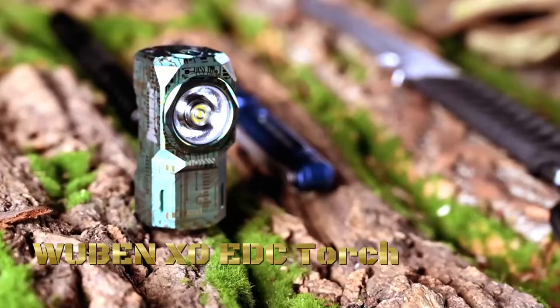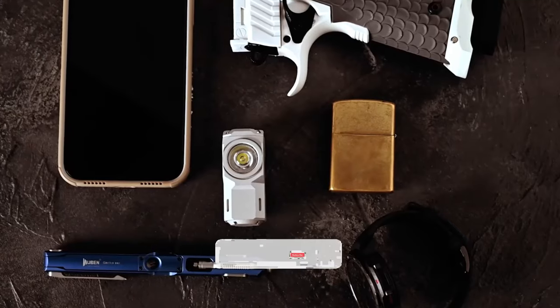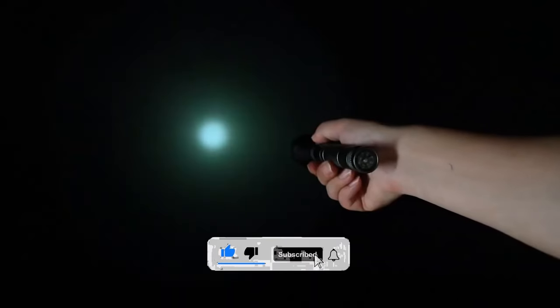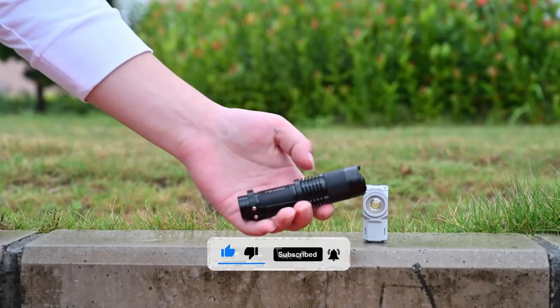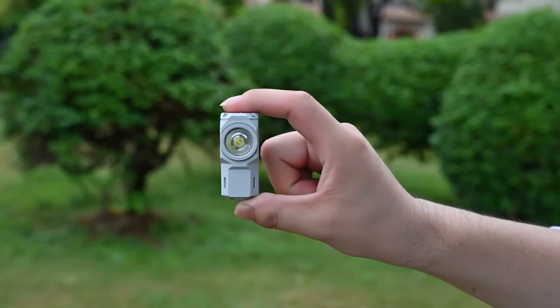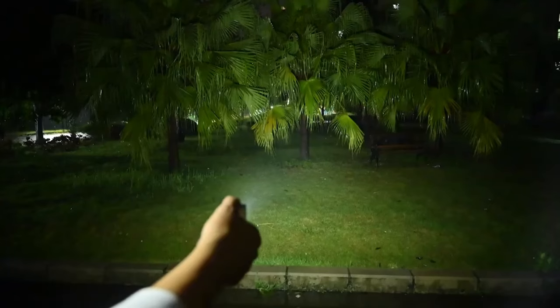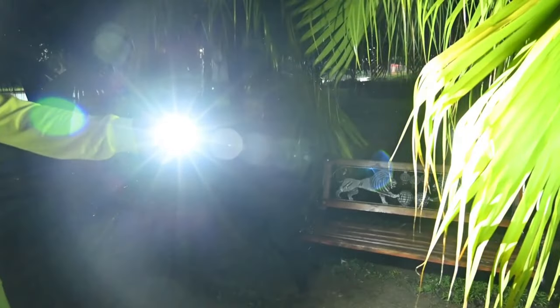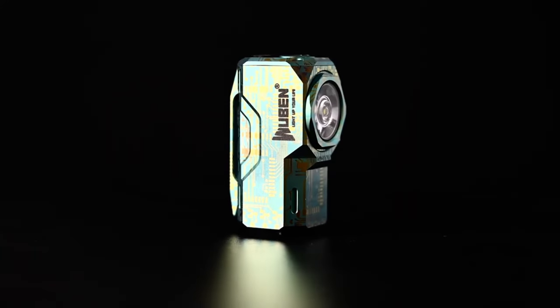The Wubin X0 EDC torch is a compact and versatile everyday-carry flashlight designed to provide reliable illumination in various situations. The flashlight features a sleek and compact design, making it easy to carry in a pocket, purse, or backpack for everyday use. Despite its small size, the Wubin X0 delivers a powerful output of up to 1,200 lumens, providing ample illumination for both indoor and outdoor activities.